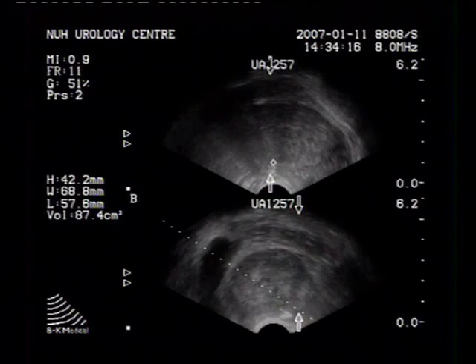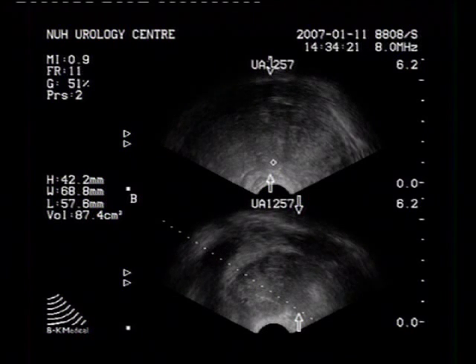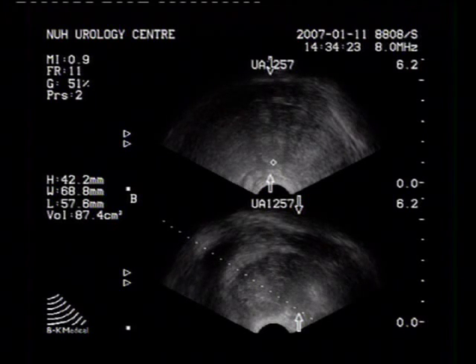We then proceed to systematic biopsy of the prostate using an automatic spring-loaded biopsy gun with an 18-gauge Tru-cut biopsy needle.